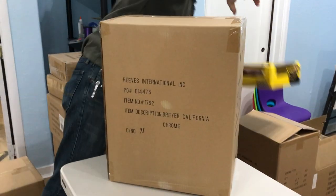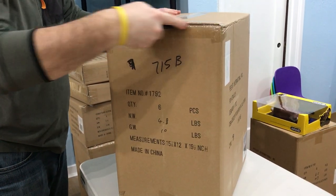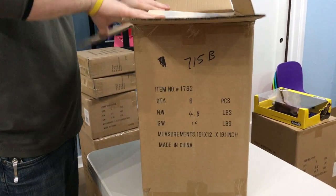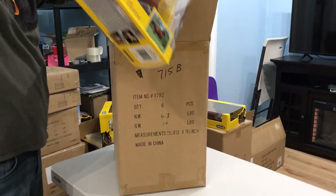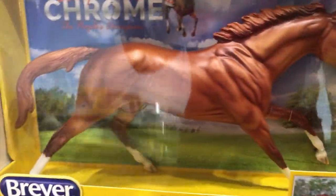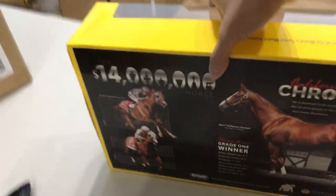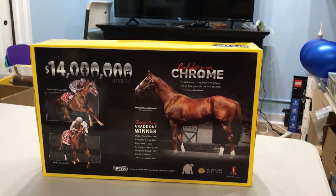This is one I know a lot of people have been excited for — it's California Chrome. He's on the Cigar mold, part of the racehorses that American Pharoah has produced. As far as I know, American Pharoah is still in production for 2018, with the exception of the classic American Pharoah which was retired. California Chrome has a bit of a metallic sheen to his chestnut color, a stripe, four socks, and gray striping on his hooves. He's got a nice box showing the real horse — 14 million dollars in earnings. That's impressive.